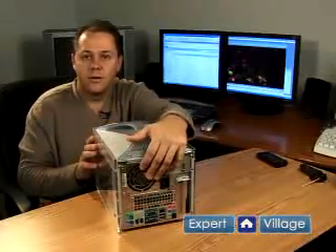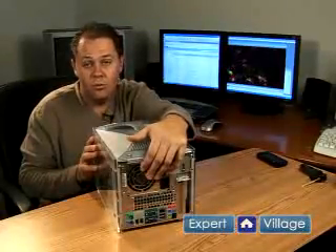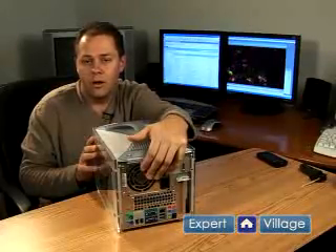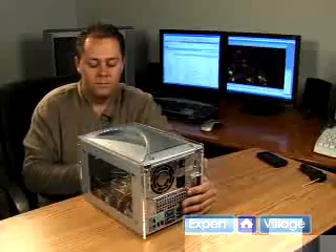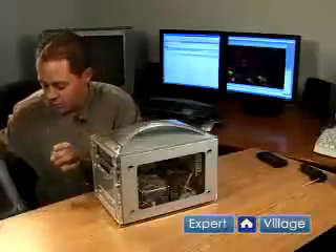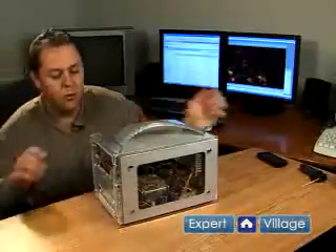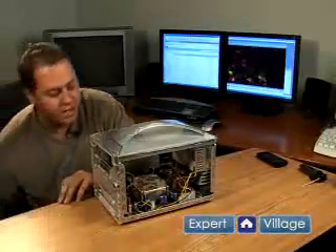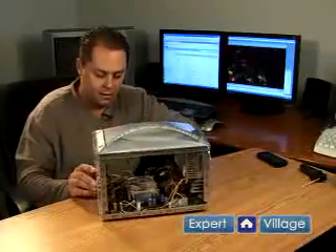Also, if your computer is still under warranty, or if you don't feel comfortable with opening up the case on your computer, you shouldn't. If you don't feel comfortable doing this, then just have a professional open up your case and clean it for you. Now we're going to open up our case. Once again, for many manufacturers, this would void your warranty. If that's the case, I would recommend that you just take it to a professional dealer and have them clean it out for you.